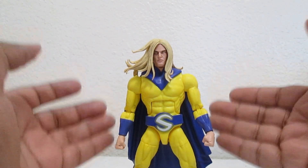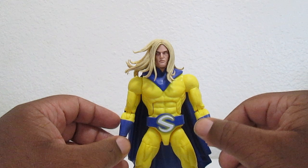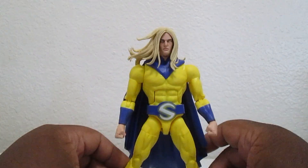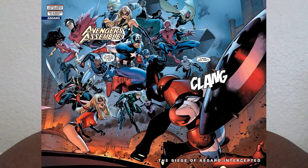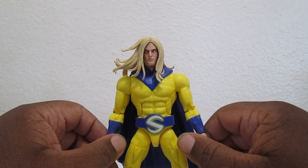I became a fan when I was watching comic book music videos with this character in it - they always used Creed. It was awesome and I fell in love with the Sentry. I started reading the comics - I'm a big fan of the Dark Avengers, and Siege was an awesome ending to the whole Dark Reign story arc.